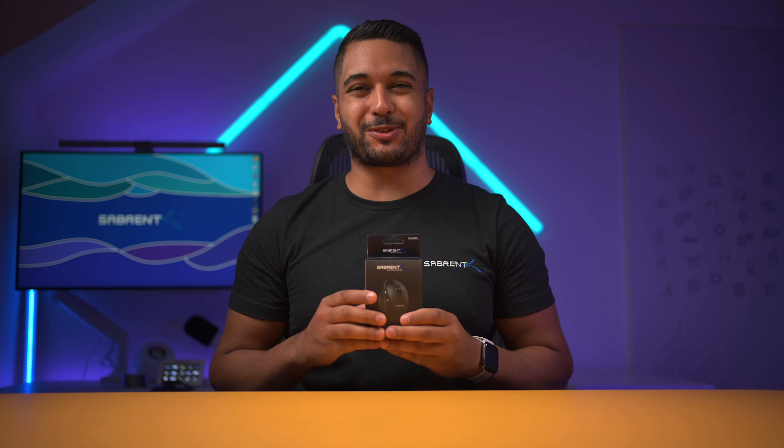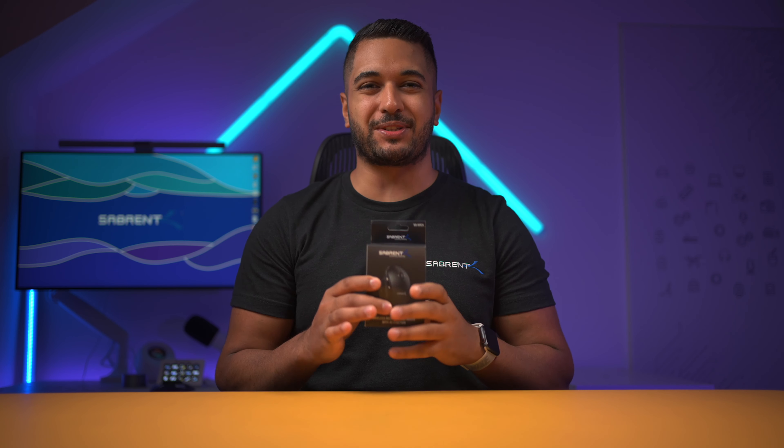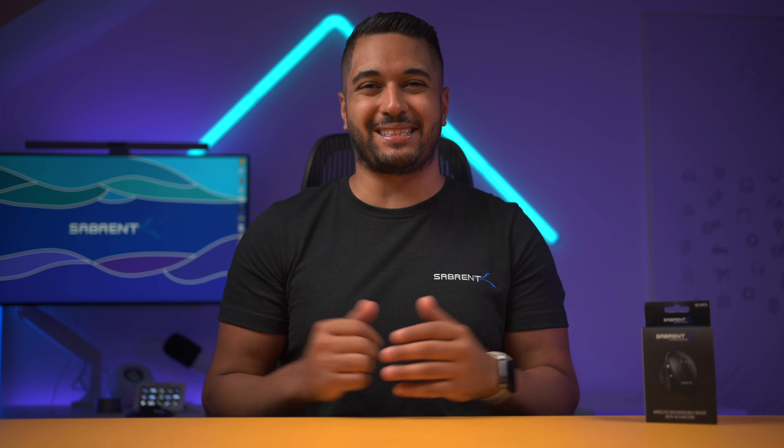If you need a fantastic mouse that works great with your Windows computer, then you have to check out this mouse from Saberint. My name's Mike and here at Saberint we love to make and talk tech. If that's what you're into then make sure to hit that subscribe button and notification bell so you can stay updated.